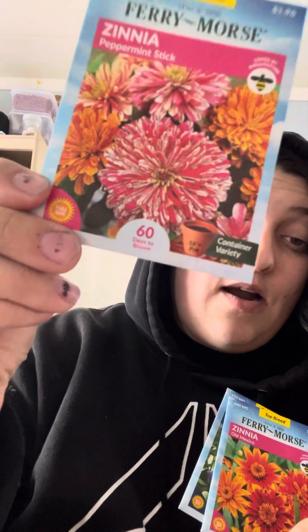Microgreens — I grew these last year but forgot about them, so we're going to try again. Then eggplant — I picked up some green eggplant and I already had purple or black eggplant, so I'll grow a couple plants of each. We also have some pinata peppers. For flowers, I love flowers and they're going to be growing everywhere this year. We're going to have multicolored zinnias — the peppermint stick variety — some balloon flowers, and some old Mexico zinnias with variegated colors.